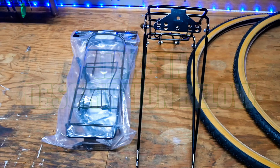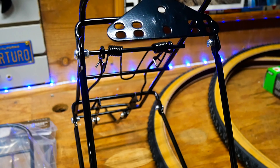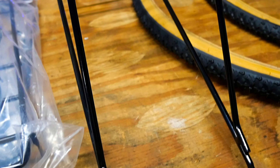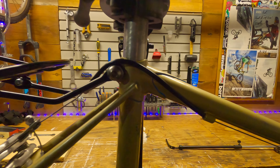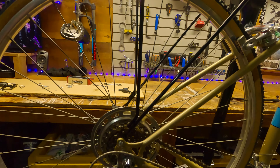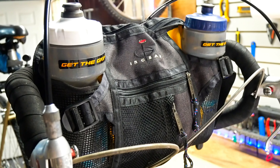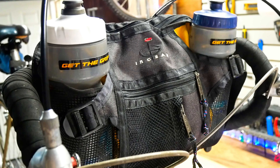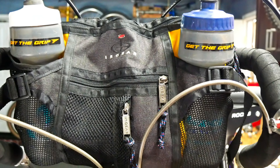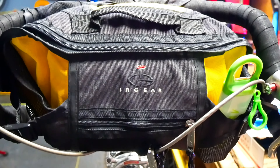Like this Ventura bolt-on bike rack — it was relatively inexpensive, sturdy, and bolted on really easily. These racks can also be used on the front of some bikes, but unfortunately it would not work on this bike due to the brake hanger being in the way. So instead I took an old handlebar bag that was being used to hold GoPro stuff and used it for front storage.